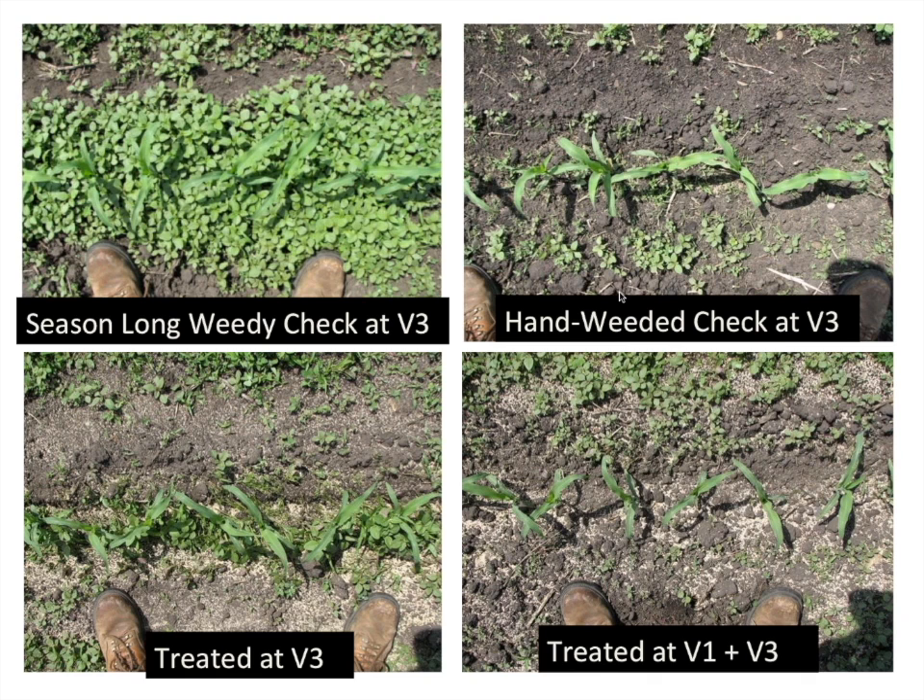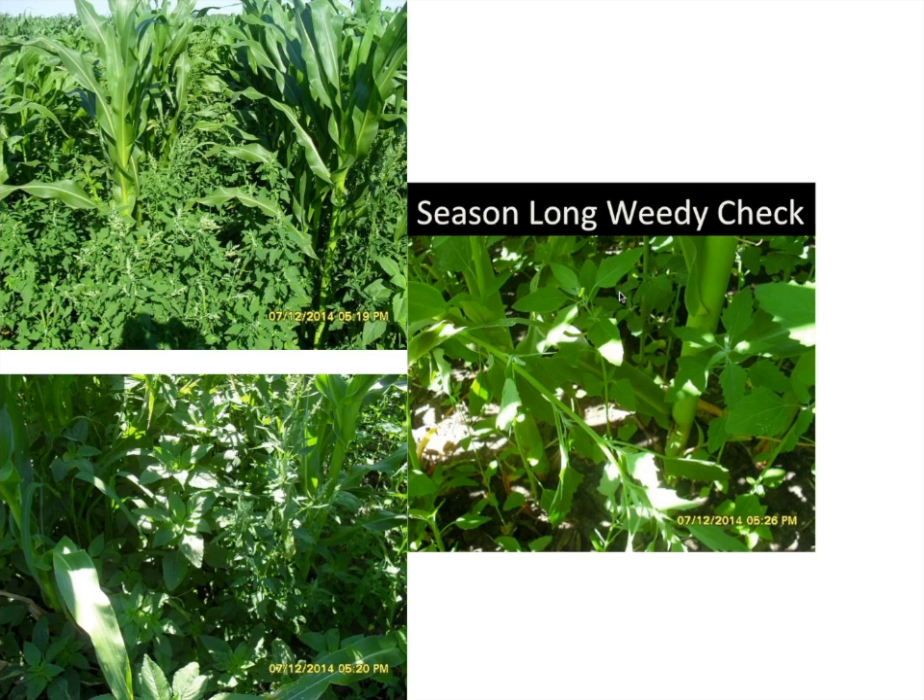We had a season-long weedy check — you can see how weedy it was — and also a hand-weeded check where we hand weeded at V1, V3, and V5. The bottom left shows treatment at V3: still some weeds present but you can see the grit along the bottom. For the V1+V3 treatment, we have fewer weeds in the in-row area. We do have weeds between the rows, but at the row we have fewer weeds.